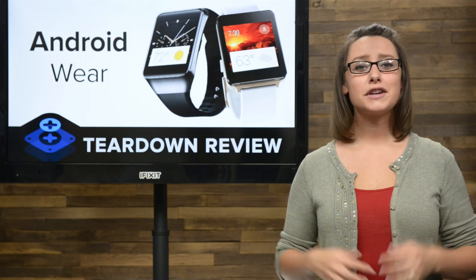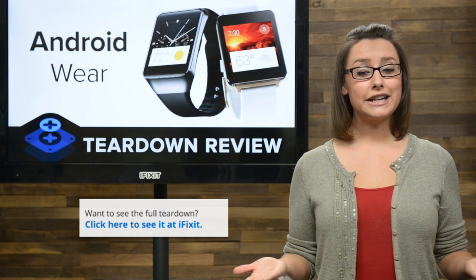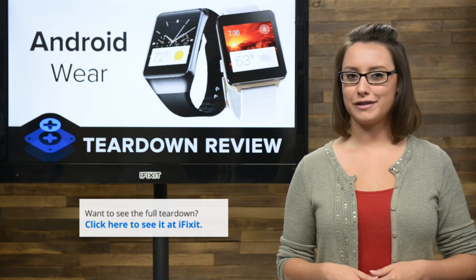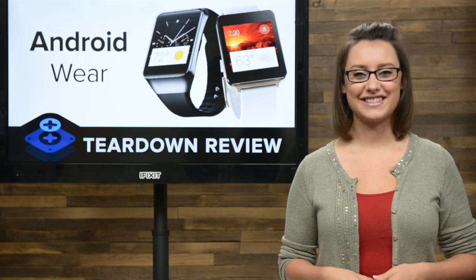And that's our teardown. For both complete teardowns, including tons of high-quality images, head over to ifixit.com. Don't forget to subscribe to our YouTube channel to stay up to date on all our latest teardowns and repair videos. You can follow us on Twitter at iFixit and give us a like on Facebook at facebook.com/ifixit.